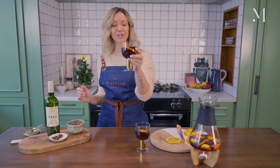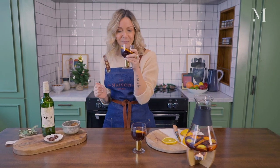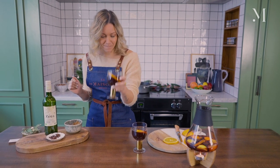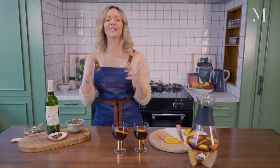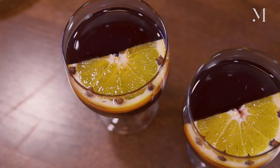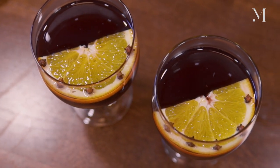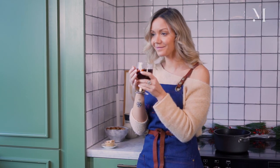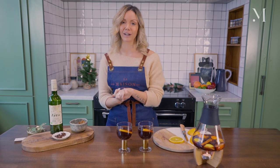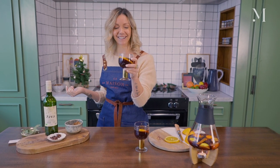Et voilà, this is your Vin Chaud, your non-alcoholic mulled wine. It smells incredible. Delicious! This is perfect for the holiday season — it's rich, warm, and cozy. It's perfect when it's cold outside to share with friends and family. You get all the spices coming through, and the coconut sugar adds a really nice caramelized flavor. Zira wine is a beautiful non-alcoholic wine to use for this Vin Chaud cocktail.